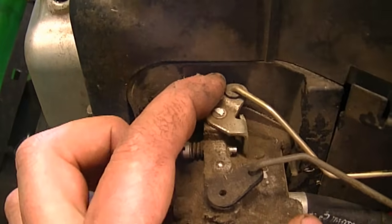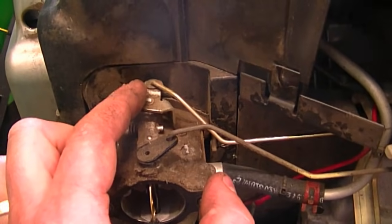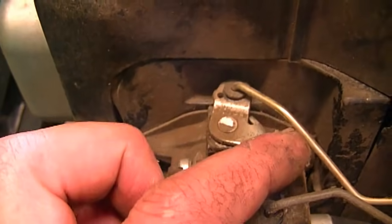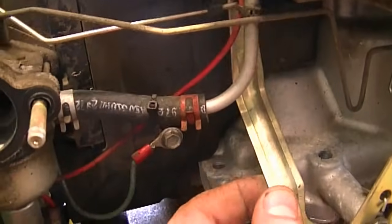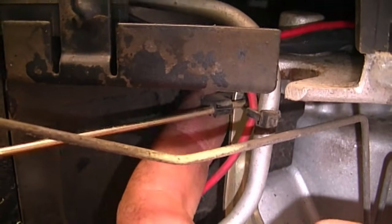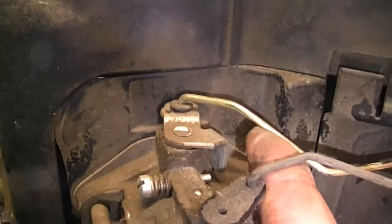Now I'm going to go to the throttle linkage. This one will mostly only move when the engine is running. As you can see on the lever, there's only one hole for it to go in — it just pops in there. Then you just follow it and it goes to this lever over here for the governor. It goes in the lever but there's also a piece of plastic to hold it in there securely. It's a very short linkage and it just goes to the throttle lever up here.